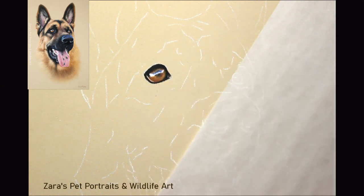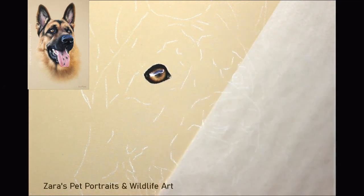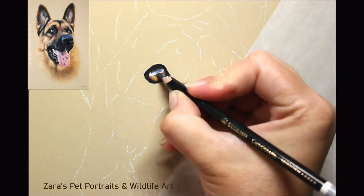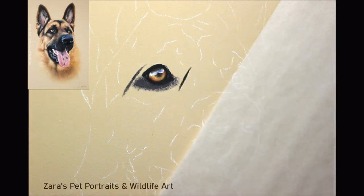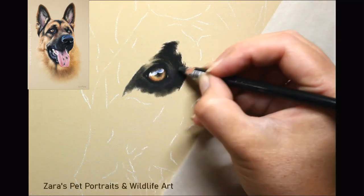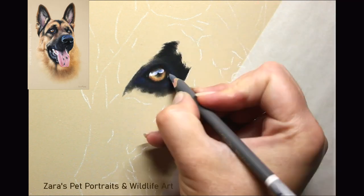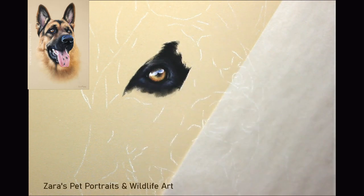If I've got a background I will always do that first. The reason is that when I come to do the subject and I've got my background in place, any fur that needs to overlap the background I can go ahead and do that. We need to make sure that the fur overlaps the background where it needs to, otherwise the subject will just look like a sticker that's been stuck on.